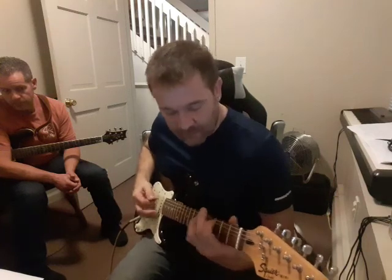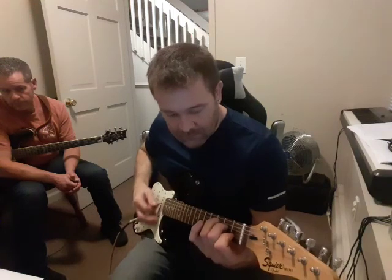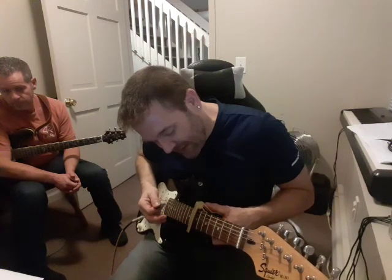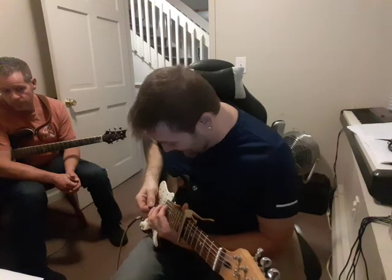That's it. But we need to do that at the 7th fret. If we're going to play it with me singing, I'm capoing at the 7th — the only way I can get this vocally is capo here. That puts your starting notes all over the 17th and 19th.